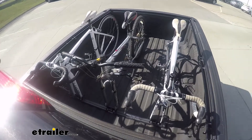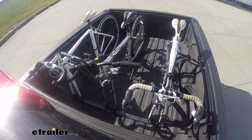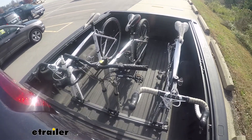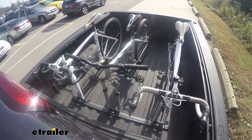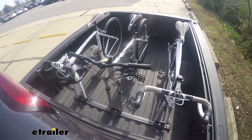Up first is going to be our slalom, which is going to simulate side-to-side action, like evasive maneuvering or taking a sharp turn. Now we're on to the solid speed bumps, which is going to simulate the up and down action, like going over a speed bump or pulling into your driveway. And now our alternating speed bumps, which is going to simulate driving over uneven pavement like potholes.